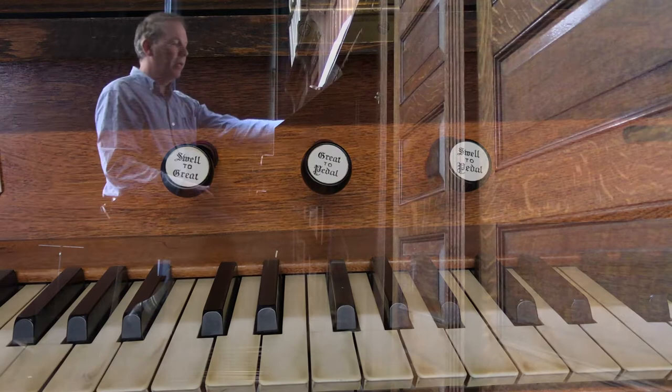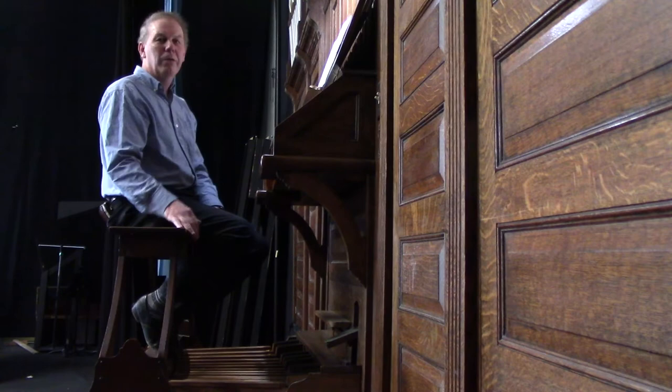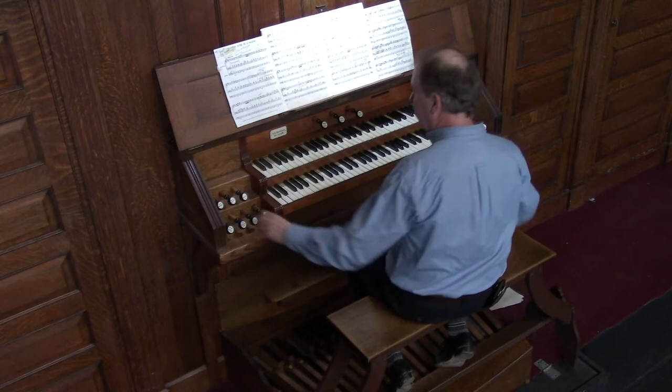When you have the couplers and all of the different stops pulled out, that's called pulling out all the stops. This piece is a Trumpet Tune by David Johnson, in which for part of it we have all the stops pulled out.